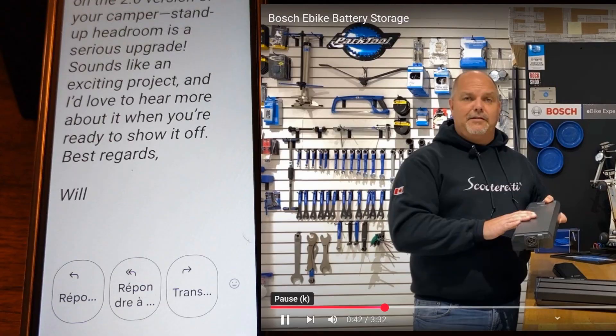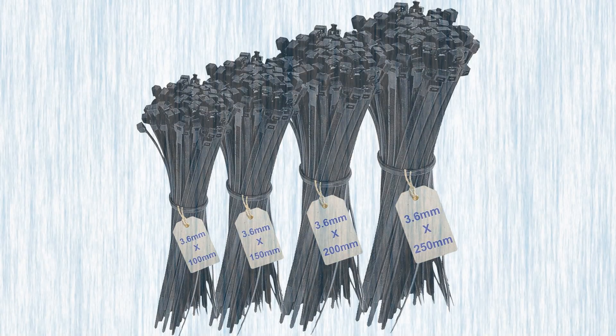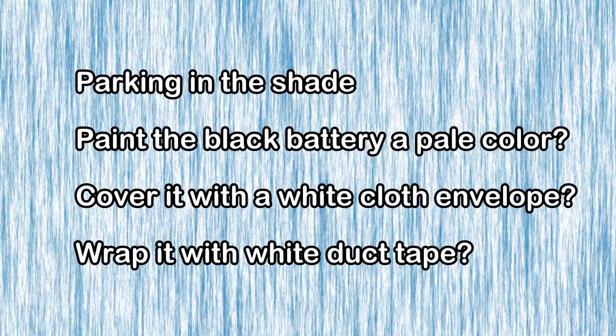You probably guessed that wasn't Will speaking — it was the best I could get out of Microsoft Word. Will's point about black resins having superior UV stability reminds me about my time on sailboats. Over the years, I observed that black zip ties last longer than white ones when exposed to the sun. By searching online, I found that black zip ties are typically made from UV-stabilized nylon, which includes additives that make them resistant to degradation caused by prolonged exposure to sunlight. In addition to Will's advice about parking your bike in the shade, I wonder if it would be a good idea to paint your black battery a pale color if you can find paint that sticks to plastic. Another idea would be to shield your battery from the sun by covering it with a white bag, or a white cloth envelope of some sort, or wrapping it with white duct tape.